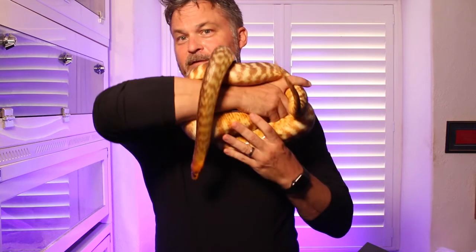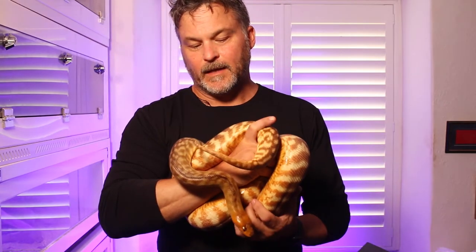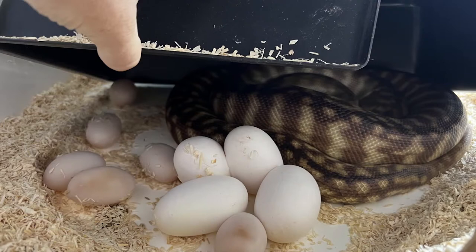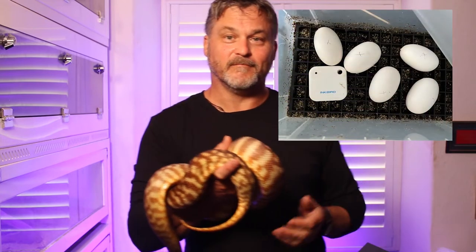To cut a long story short, she was gravid — this lovely female Aya — and she laid 11 eggs, six of which were slugs, and five looked pretty healthy and pearly white as you can see here.